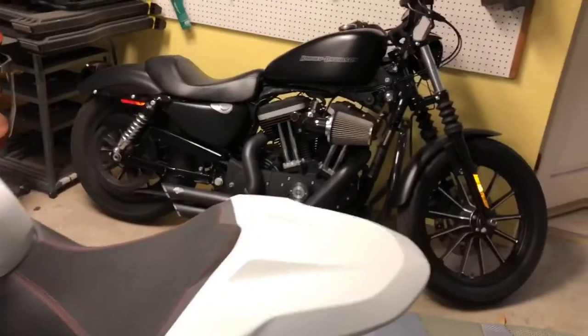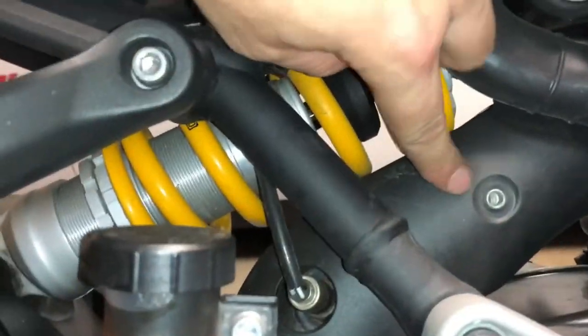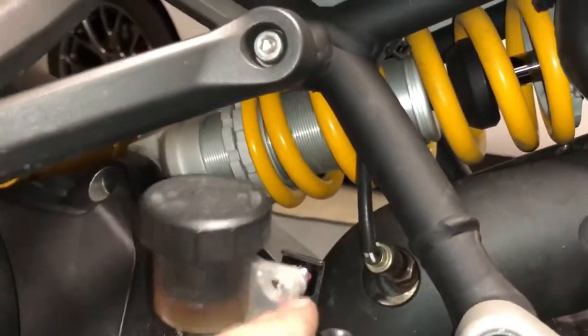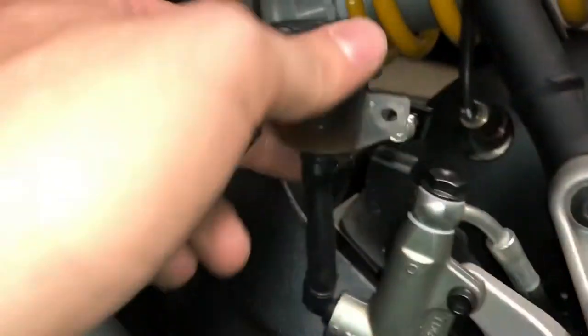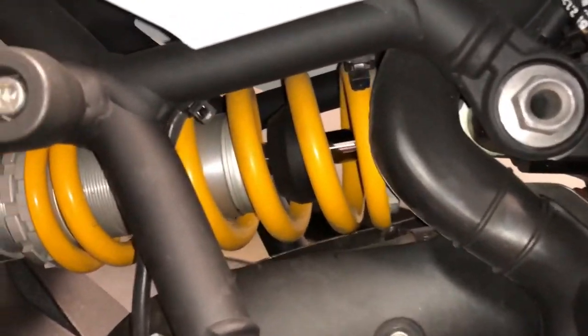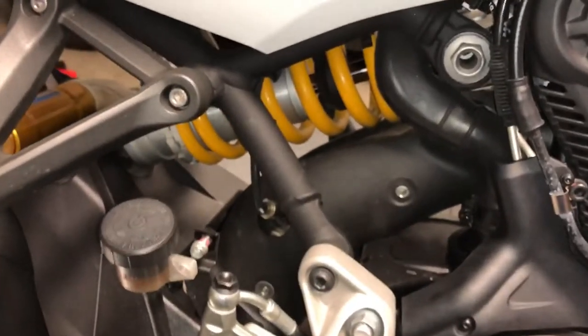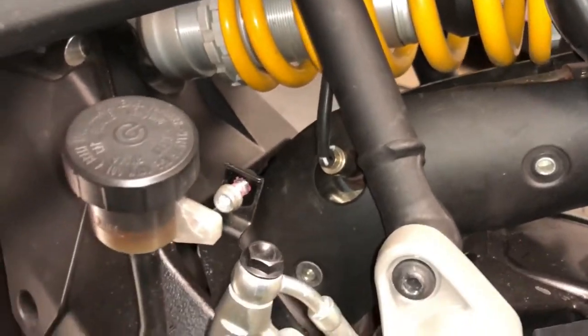Next we're gonna come around to the other side of the bike — there are some bolts here, we're gonna loosen up the oil reservoir a little bit, and then we can get to this bolt on the heat shield and that bolt there. I went ahead and removed this little bolt which actually has the red permanent Loctite on it, but I got it out without too much fuss with a regular allen key. All the heat shield bolts on my bike were loose — if you have one of these bikes I would go tighten those up.